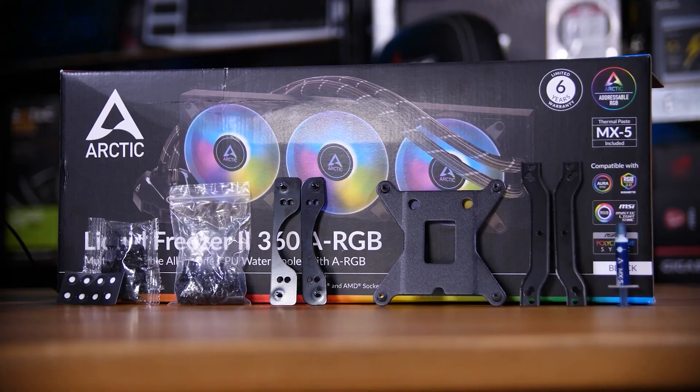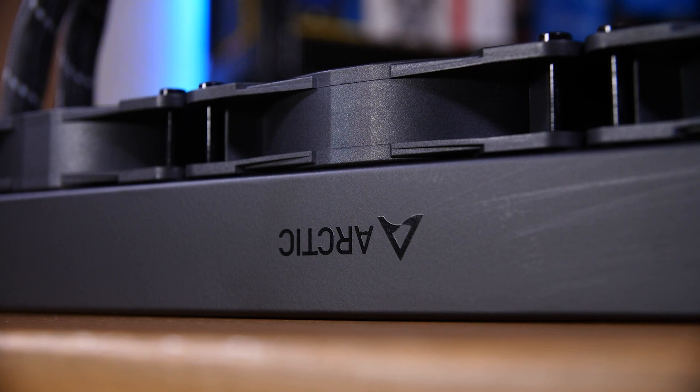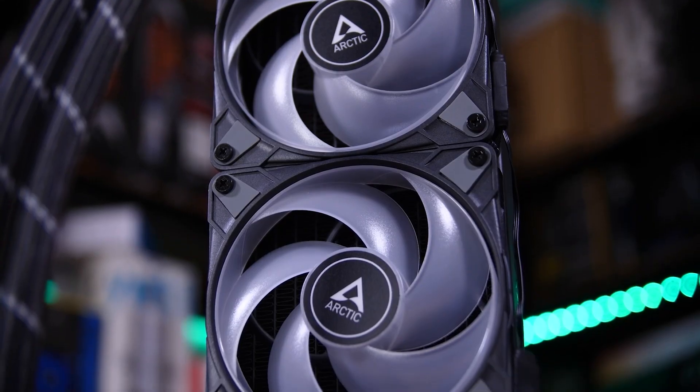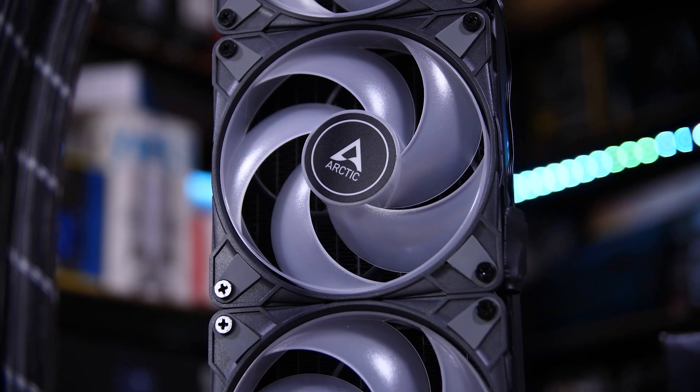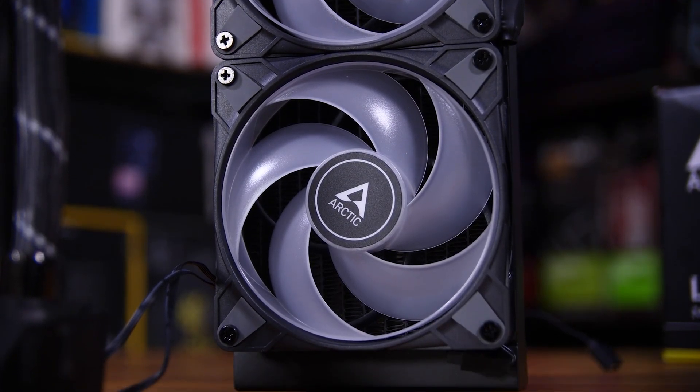Next, I'm going to mention the Arctic Liquid Freezer 2. The Liquid Freezer 2 rightfully deserves a spot on this list as it keeps your temperatures nice and respectably cool, especially if you have an LGA 1700 or AM4 socket. This is also a 360mm radiator and it is probably the thickest one of the bunch — it is up to 38mm thick. Do not mistake its size for nothing, because it has very good cooling potential. The Liquid Freezer 2 has some awesome ARGBs with this AIO and it works with most brands. You can purchase it for only $131.99 USD at current market price.